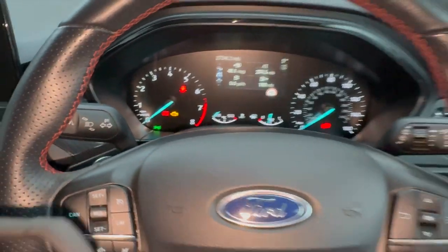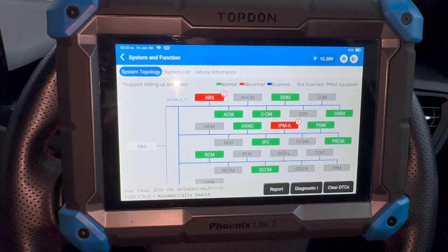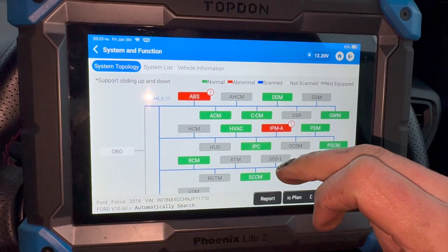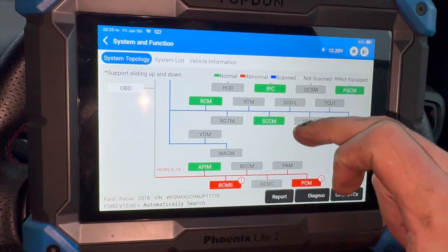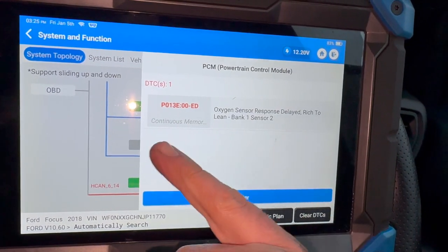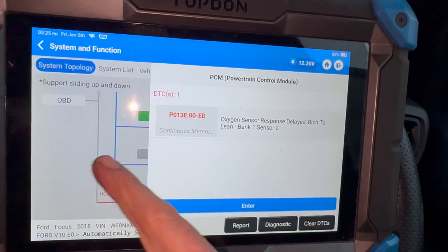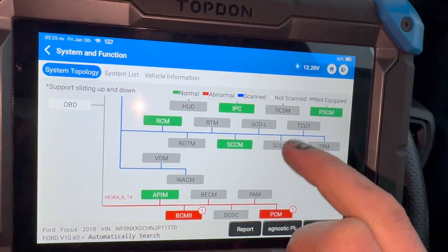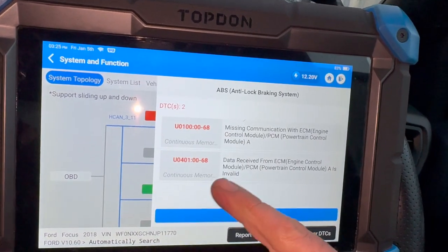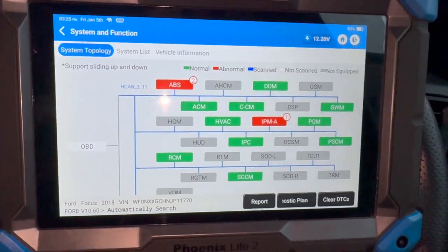The issue we're having is the engine warning light on. We can clear the fault code out but after about a mile or two it comes back on. We've done a full code scan with a diagnostic top-down diagnostic scanner. These are the normal fault codes for this issue — in the engine control module we've got P013E: oxygen sensor response delayed, bank one sensor two. It also logs a couple of faults in the ABS ECU relating to a communication issue from the engine control module.